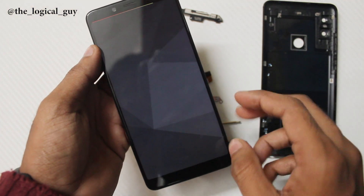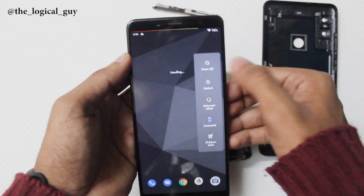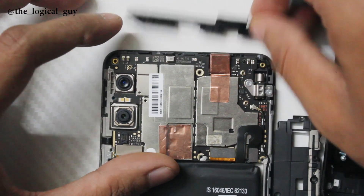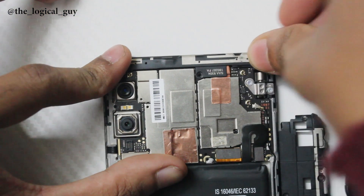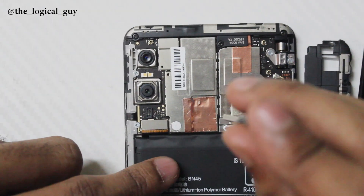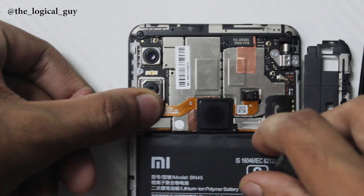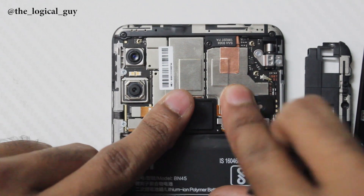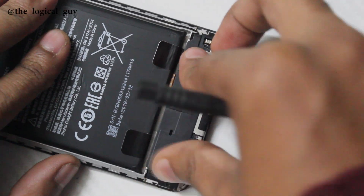The phone is now pretty much in working condition. Switch off the phone, put the top plastic cover back, and screw all the screws back in place. Now fix the fingerprint sensor back in its original place. Do the same for the bottom part — press the plastic cover and screw it back into position.